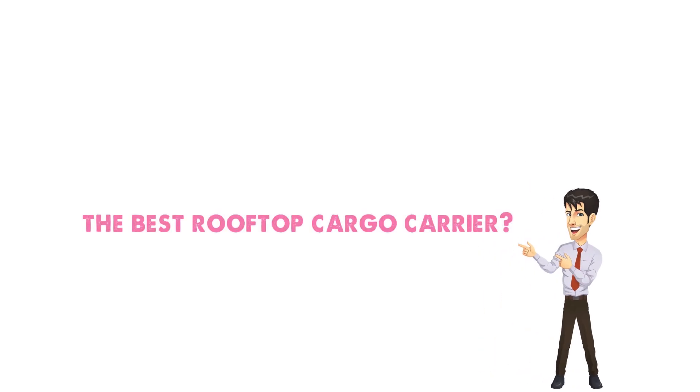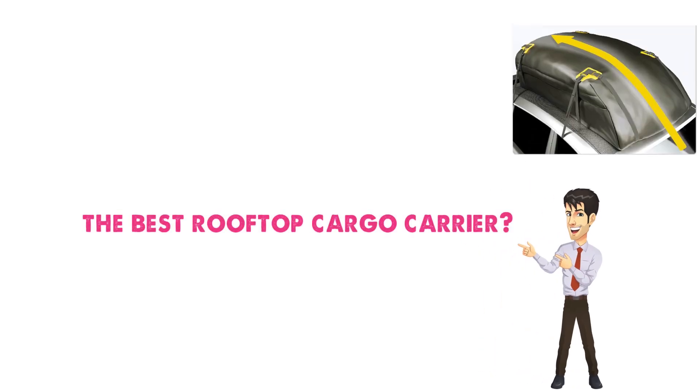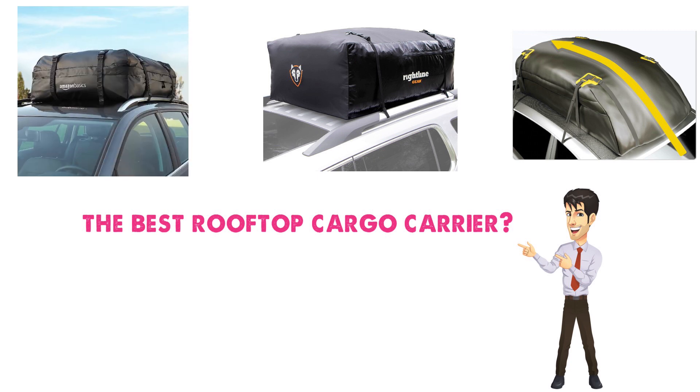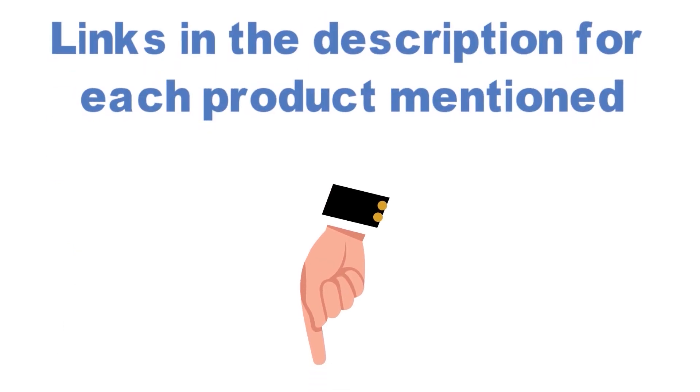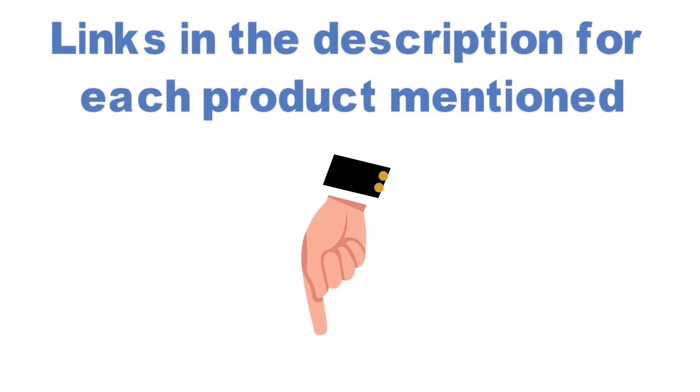Are you looking for the best rooftop cargo carrier? In this video, we will look at some of the top rooftop cargo carriers on the market. Before we get started, we have included links in the description for each product mentioned, so make sure you check those out to see which is in your budget range.